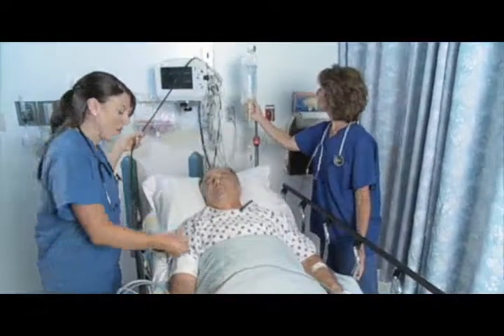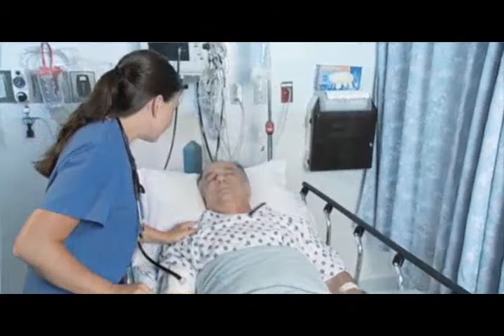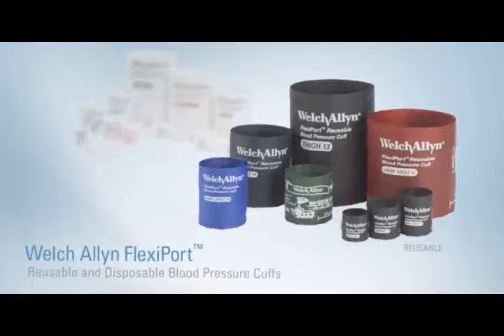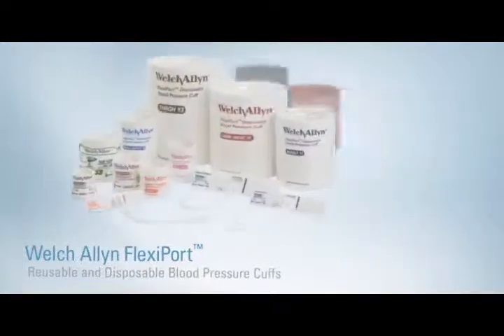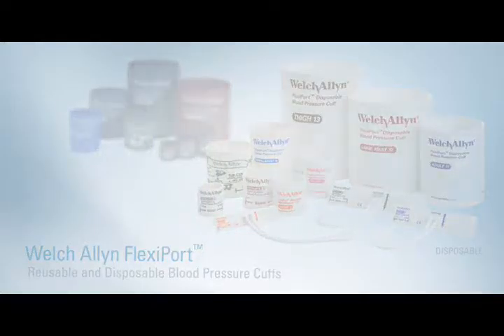FlexiPort cuffs enable you to reduce your cuff part numbers by up to 60%, lowering costs, minimizing inventory levels and dramatically simplifying inventory management. Move patients from room to room, floor to floor and department to department — all with just a single cuff to virtually any device you have in house.